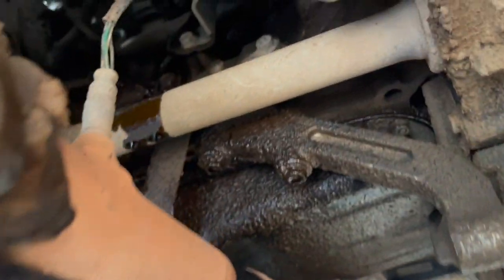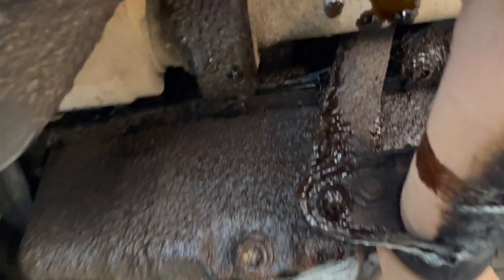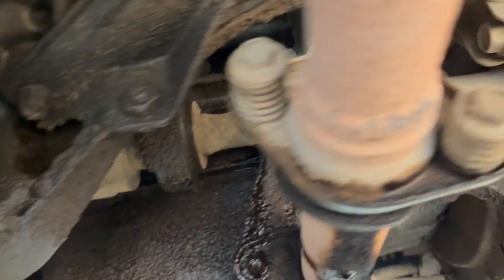I think the oil pan gasket is fine though — I think that's one of those old Felpro gaskets with the metal ring in it. I just think it's leaking from down the block because literally I took my finger...